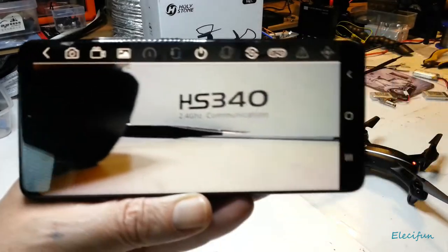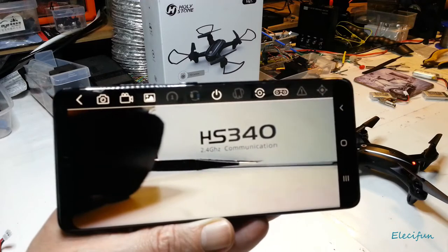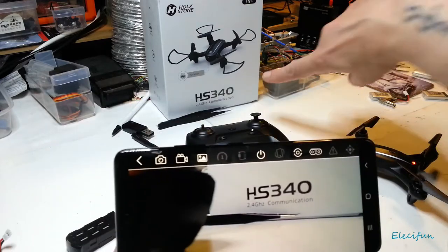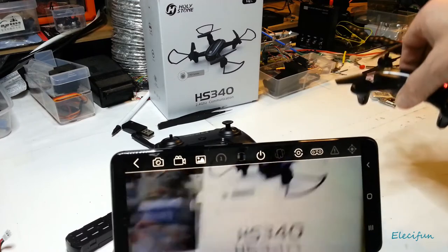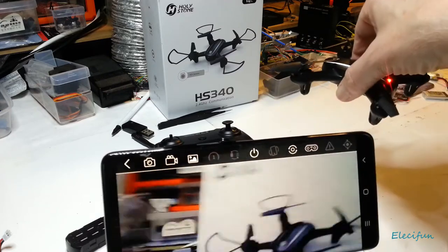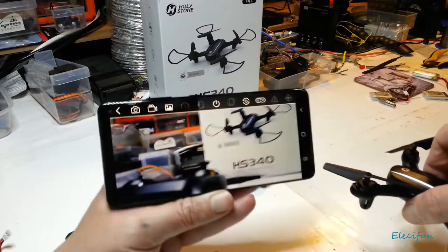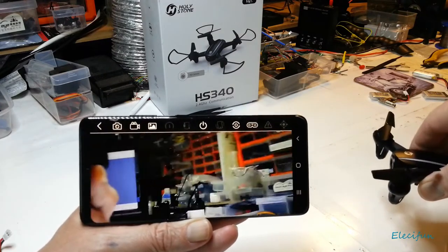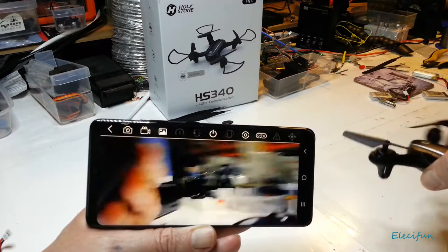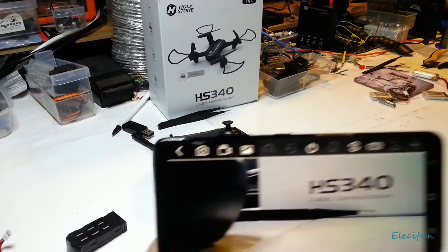I've adjusted the camera angle so now I can actually see in front of the craft while flying. You can now see the bottom of this box because the camera is pretty much level with it. You also get to see the lag — if you're doing FPV, there's quite a bit of latency, and counting and correcting can be a problem with too much lag.